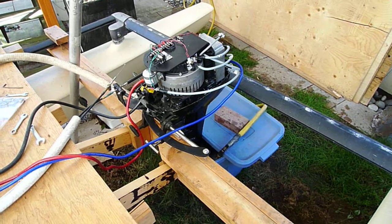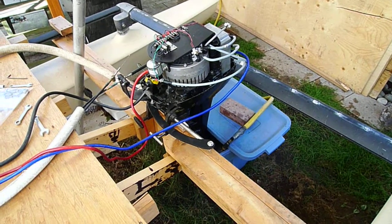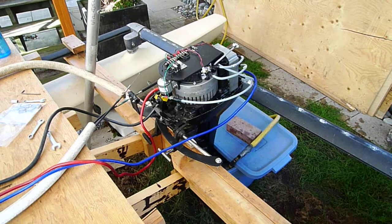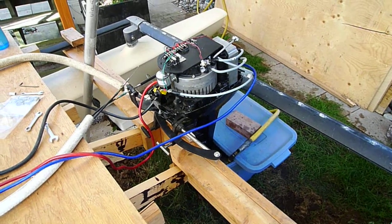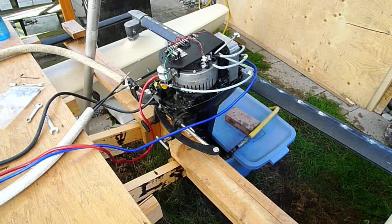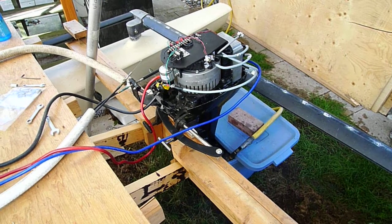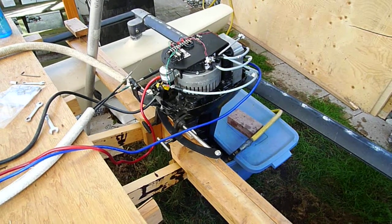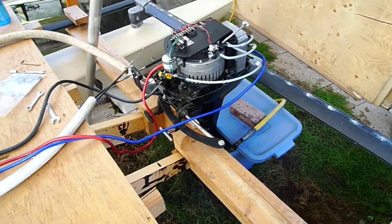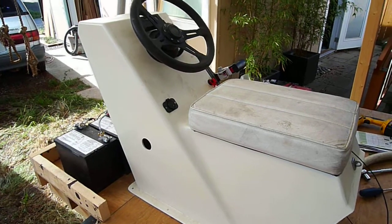This is motor test number one. Got the motor temporary set up and it's a Mars six horsepower brushless motor. We've got a temporary controller on here and it's basically a limited speed controller — it only goes to 1500 to 2500 RPM. The other controller is back in the shop getting redone. We'll turn it on here's the console, got some old car batteries for testing.